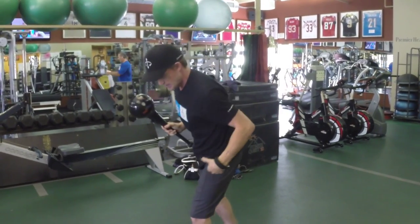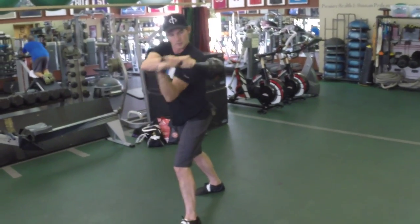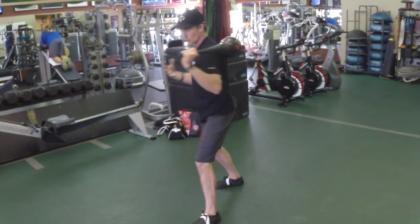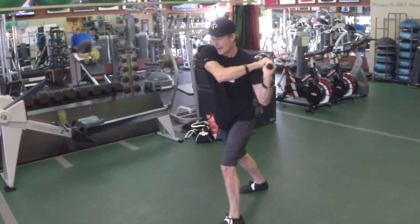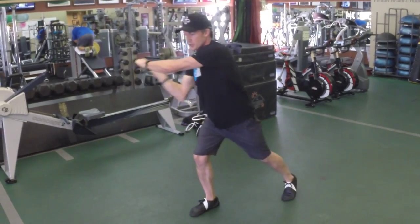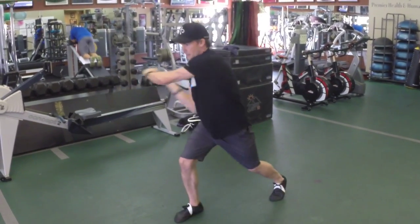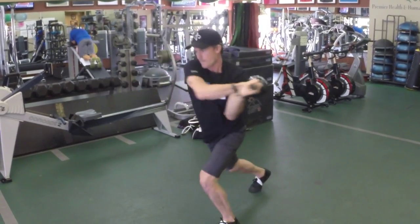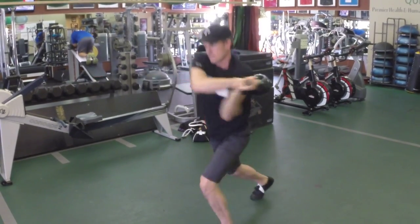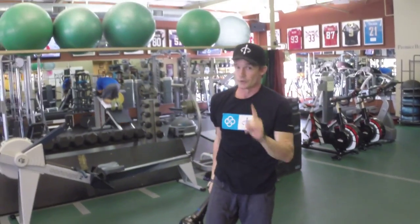Now you're going to stagger your step. I'm going to put my left foot in front. I'm going to take the club and park it on my left shoulder, which rotates me counter to this stance. So I'm right in here. Now I'm just going to step and switch to the next side, step and switch to the next side, and then I'm going to progressively make that together. It is so much fun when you get good at that and it does not take long.